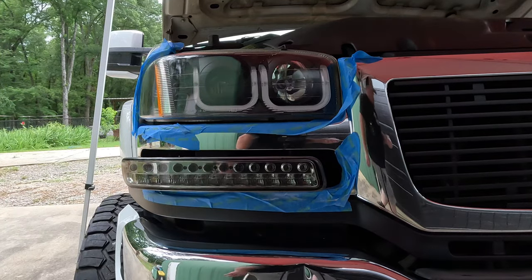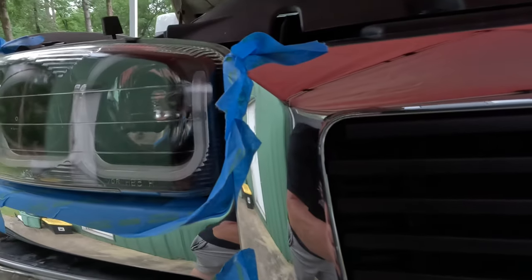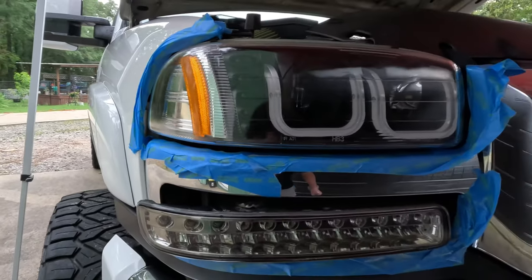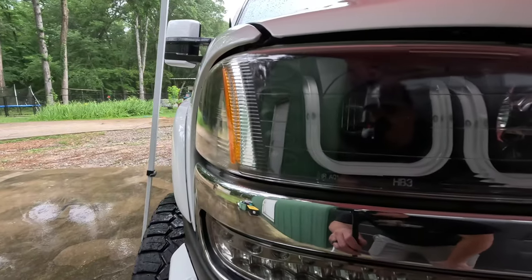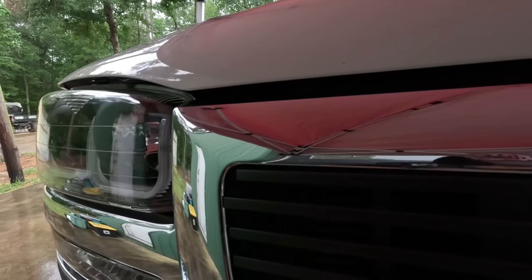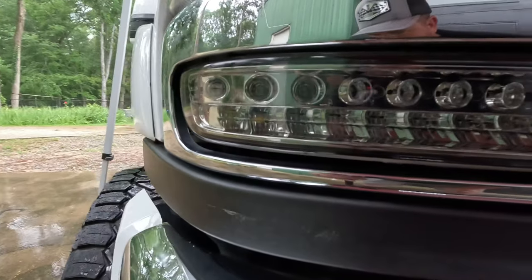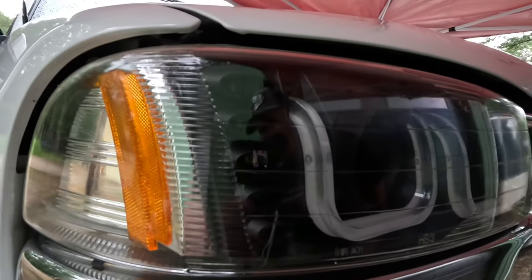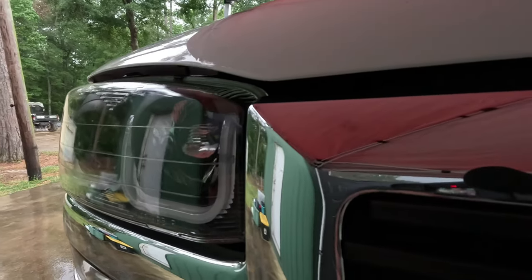Now we'll let that dry. Now that the clear coat's been applied, that lens is super shiny. I'm going to get this blue tape removed, install the lights, and take a look at it all complete.